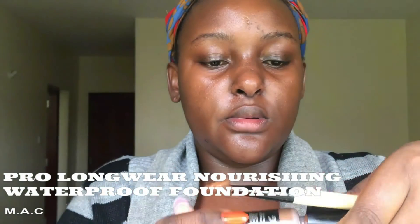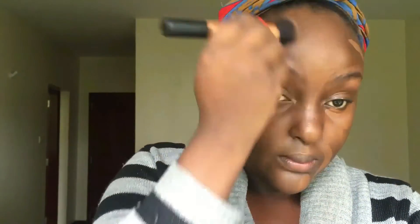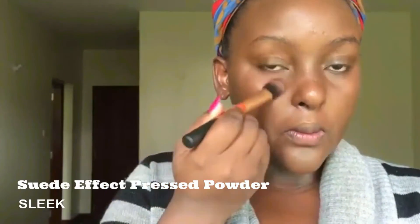I started with the MAC Prep and Prime Fix Plus and then moved on to my foundation, which is a Prolongwear Nourishing Waterproof Foundation. I love this foundation — I just use a little bit and it goes a long way. I spread it all over my face and then blend it out. The trick with foundation is to make sure there are no harsh lines, so blend, ladies, blend!